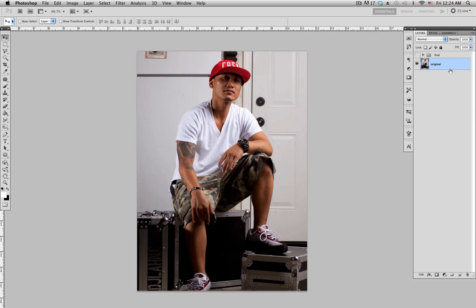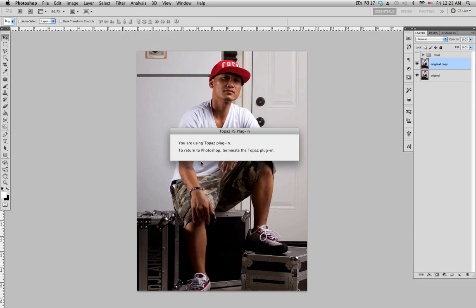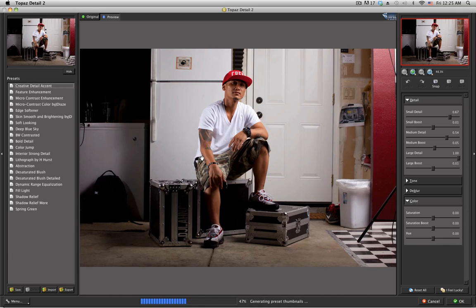Let's get started. Duplicate the original layer — on a Mac command J, PC ctrl J. With this layer selected, go to Filter and the filter I'm going to use is Topaz Detail 2. You can find it on the website for $39.99. I'll have the link in the description below the video.